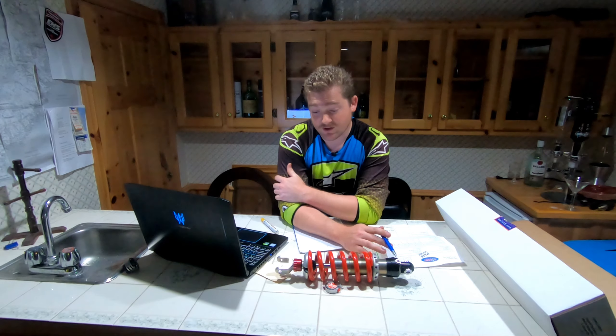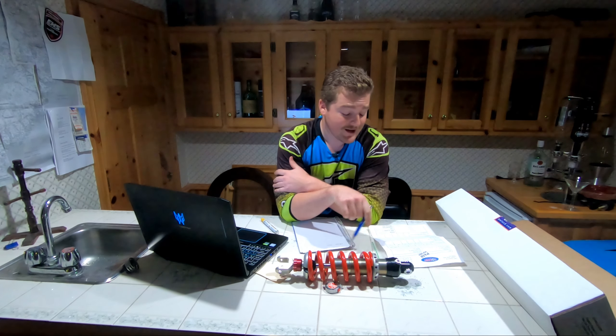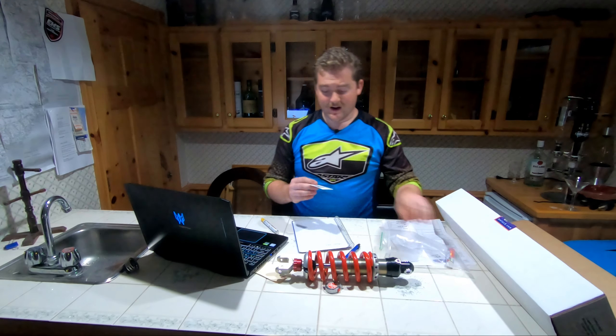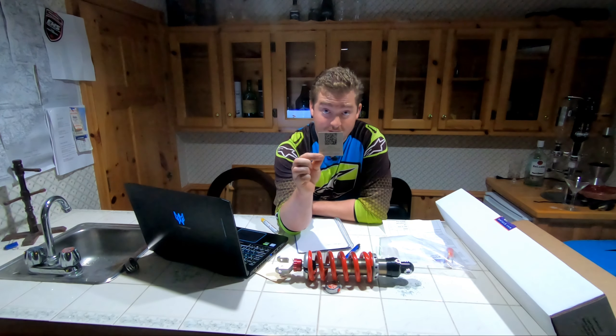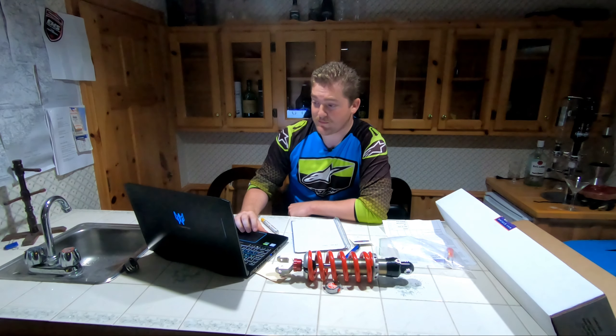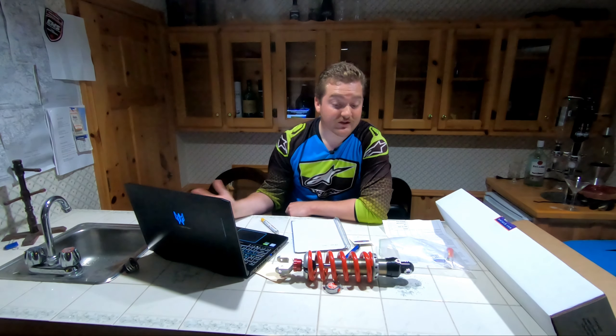I did have some questions for Todd initially because I didn't see any instructions that came with it. But what it did come with — and in all my genius-ness, which I don't think is a real word — I overlooked this little QR code on the back. If you take a photo of that with your smartphone, it'll open up motocd.com and take you right to the resources section, where you'll have all the stuff you need for installation.